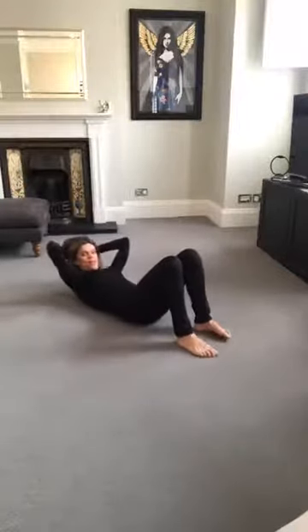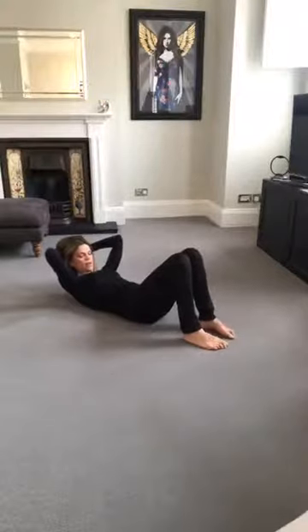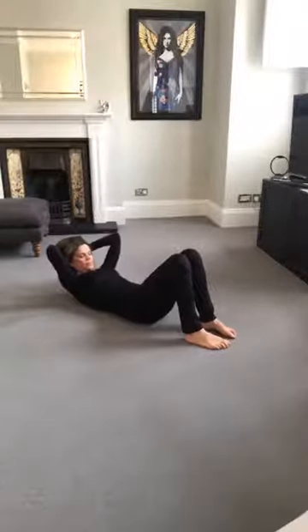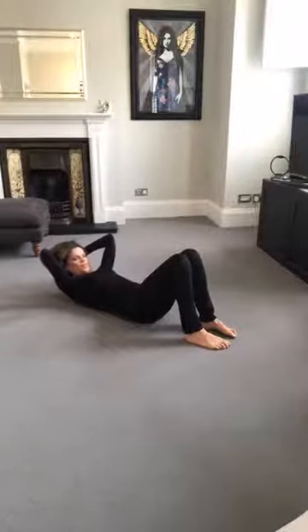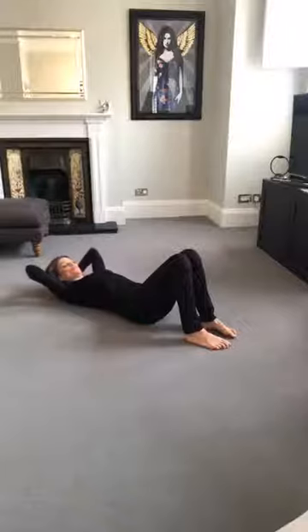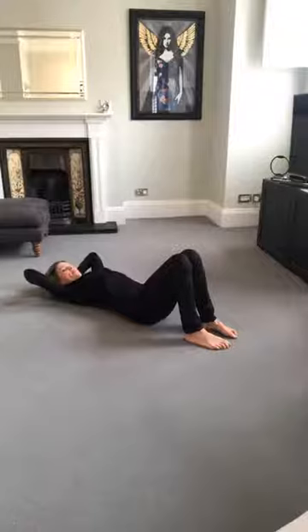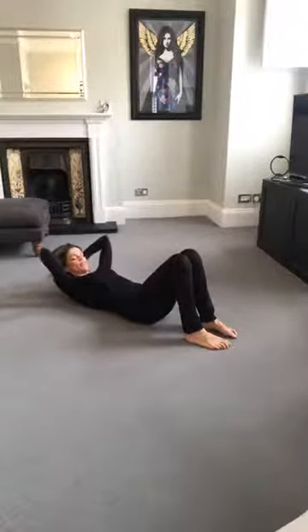Hold that curl up and breathe into the back of the ribs. Then as you exhale, feel each vertebra sinking down into the floor. We're just doing this a few times just to mobilise the spine. Take a deep breath in, into the back and sides of the ribs. Lengthen the back of the neck, lift the head slightly, and then just curl up. Shoulders stay relaxed.